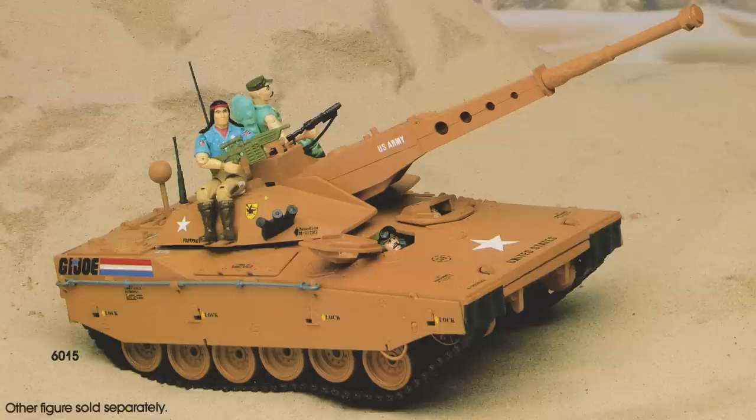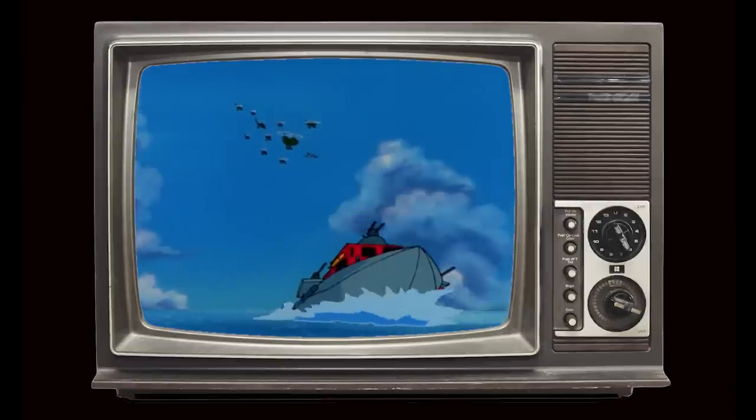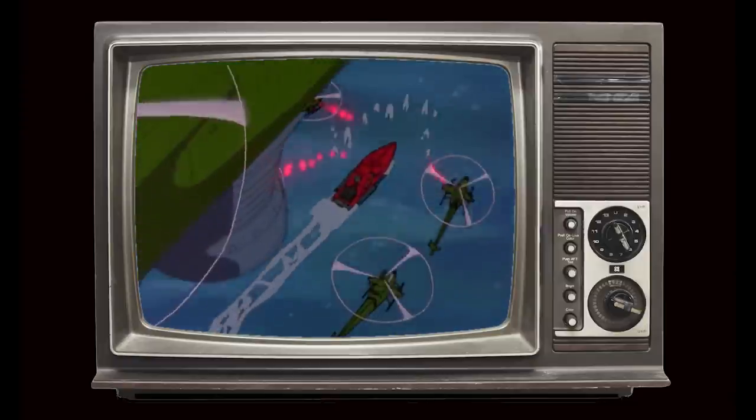As with the majority of G.I. Joe toy vehicles available in the 1980s, the Cobra Hydrofoil made several appearances in the Sunbow animated cartoon. The vehicle also played a key role in issue 40 of the G.I. Joe Marvel comic, even featuring in the animated TV promo for that particular issue.